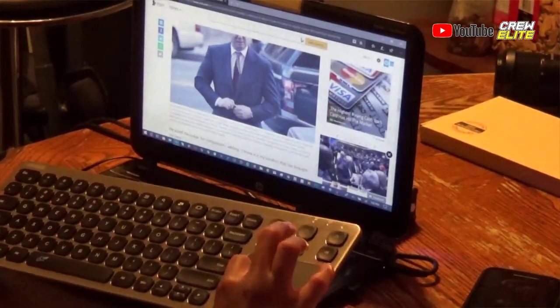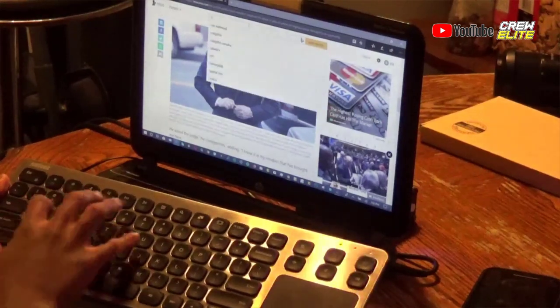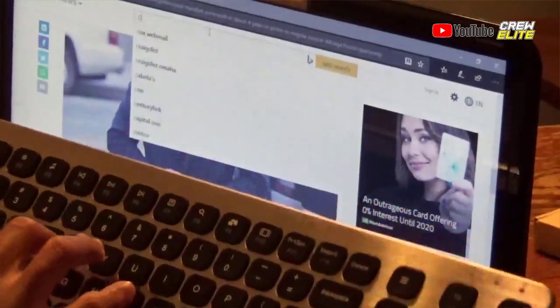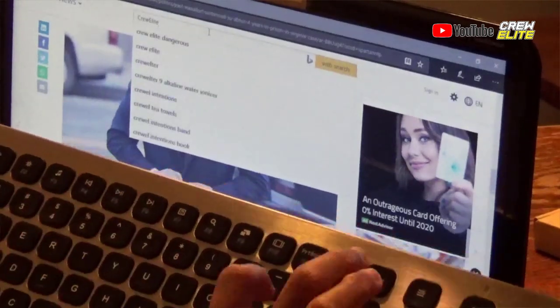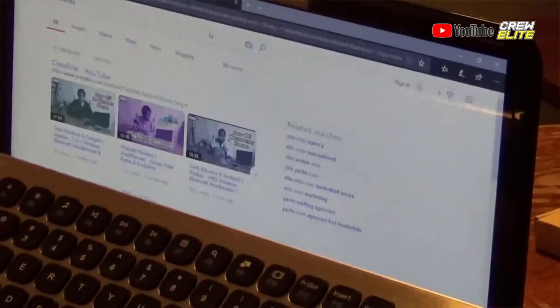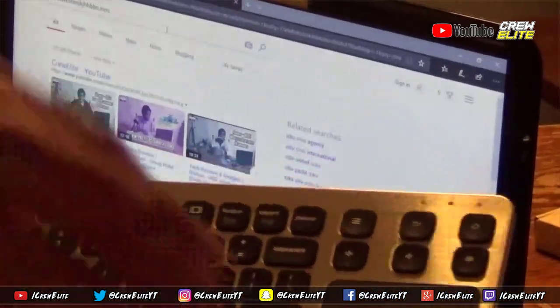Let's type something on Bing at MSN.com. Let's type 'CrewElite.' So I'm going to type caps — C, R, E, W, E, L, I, T, E — and click. You guys can see our channel pops up. Those are a couple of my tech review videos right there. So yeah, the keyboard does work really nicely. The buttons feel really nice. Let's just type a couple of random keys — there we go. The keyboard does its job in what it says.